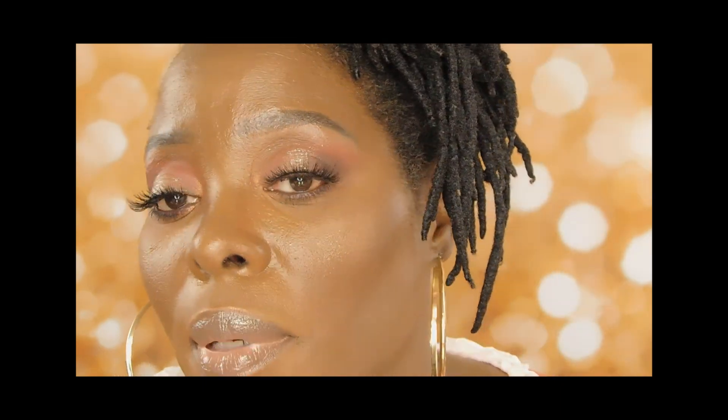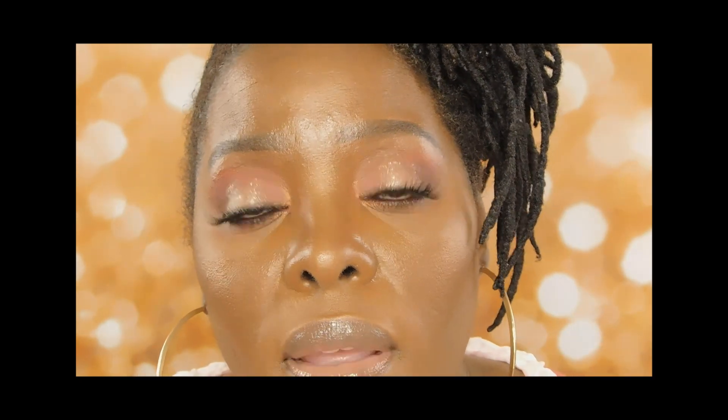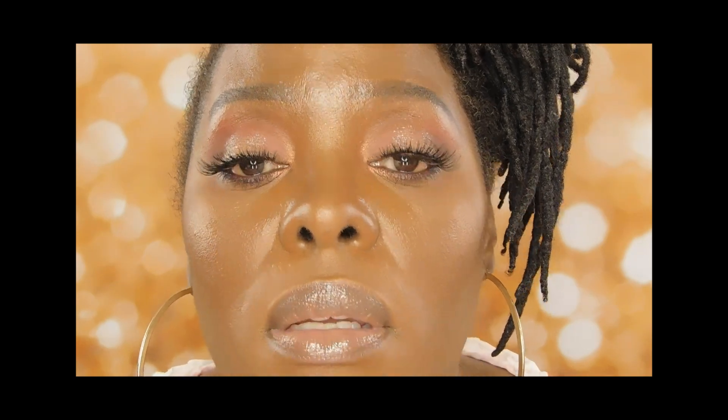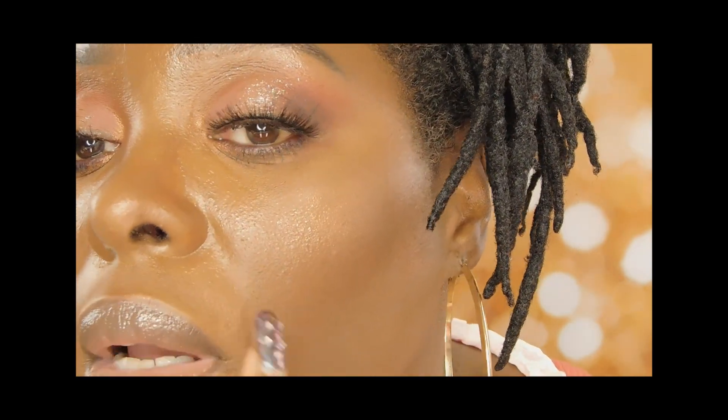I could have used just a little bit more coverage in some spots — my smile lines have hyperpigmentation and I can see a little bit of that. I could have put more there. But I think the foundation looks pretty. I didn't use powder because I didn't want to put any on top of this. The time was 12:08 when I showed you guys, plus about 45 minutes of prep, so now at 6:03 I've had this on for about six and a half hours.